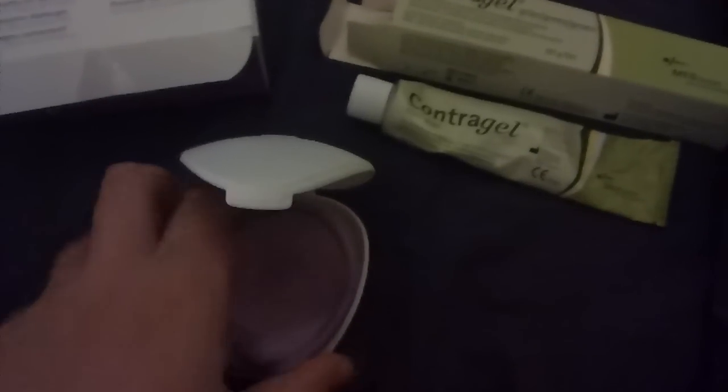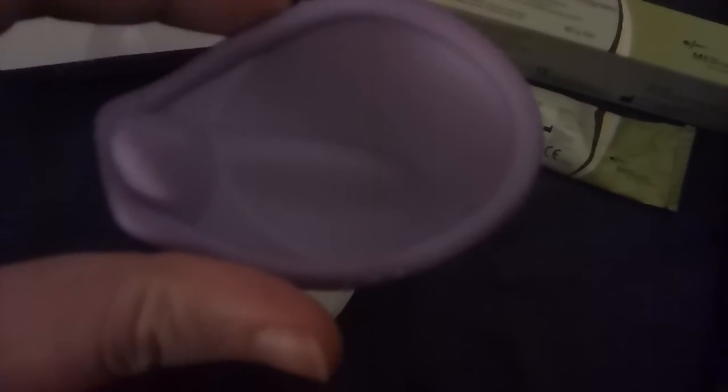It's basically only as deep as your cervix, which is all it needs to be. To use it, you take the diaphragm, put some contraceptive gel inside and a little bit around the edges, then squish it. It has little grip marks — you can just about make them out just under where my thumb is.